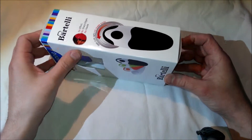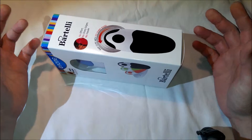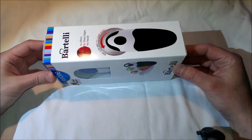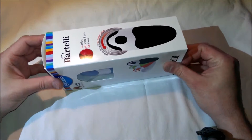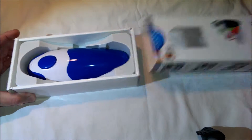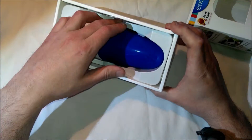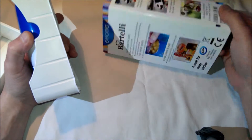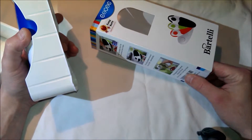I haven't opened this. I do not have any batteries in it or anything like that. I'll run another video later to show you it in action. But there's a slide cover here. I don't see any instructions or anything — okay, they're on the side.